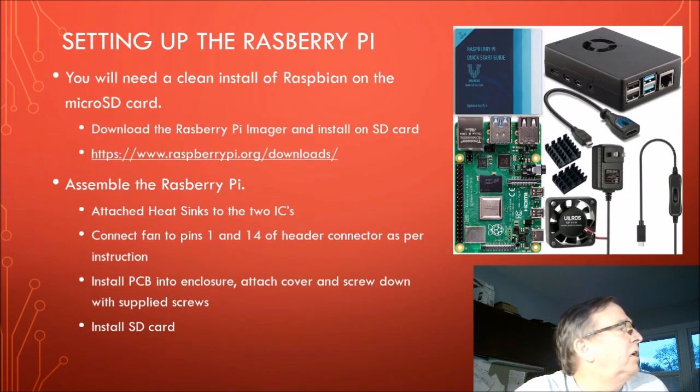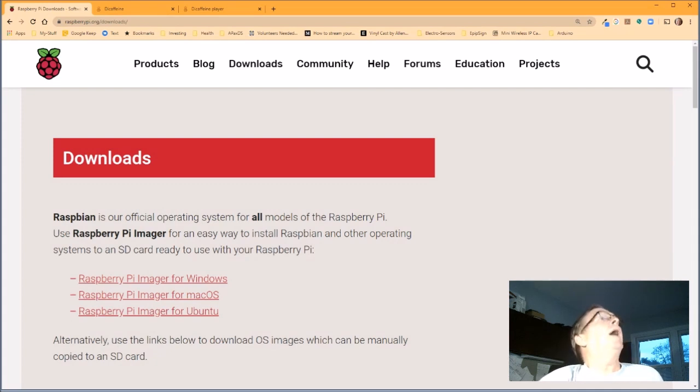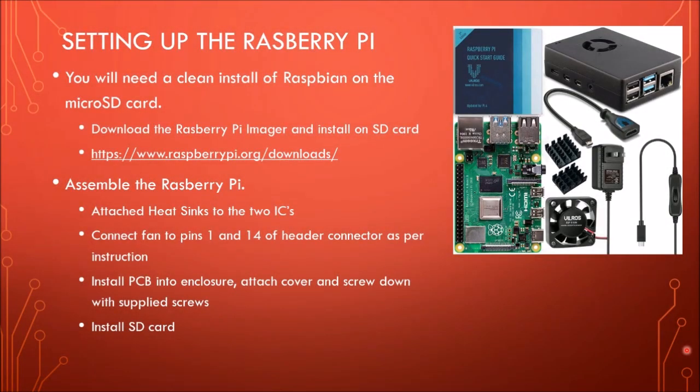So, setting up the Raspberry Pi. The first thing you're going to need to do is install the operating system onto the micro SD card. It's really pretty straightforward. If you go to raspberrypi.org/download, you can download the latest version of the Raspberry Pi imager for Windows, Mac, or Ubuntu — whatever your flavor is. Once you get that downloaded, go through the installer; it's really pretty straightforward and easy to do. You've got to have your micro SD card in an adapter inserted into your computer.